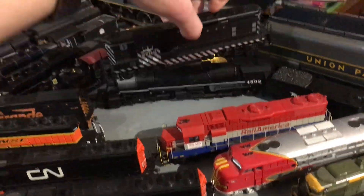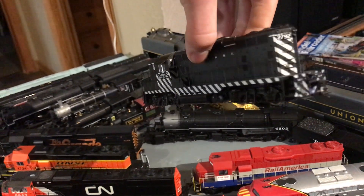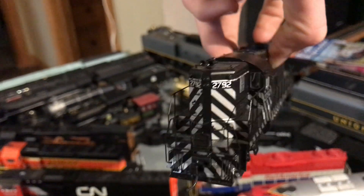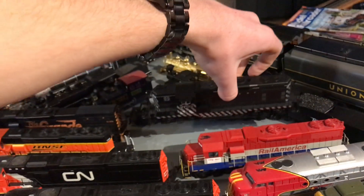We have a Proto 2000 Santa Fe GP7. This one has a bit of a story — they had to repair it and it's still in the process, but at least it runs this time and it's not trying to burn itself out. What I need to do is get the front headlight working.